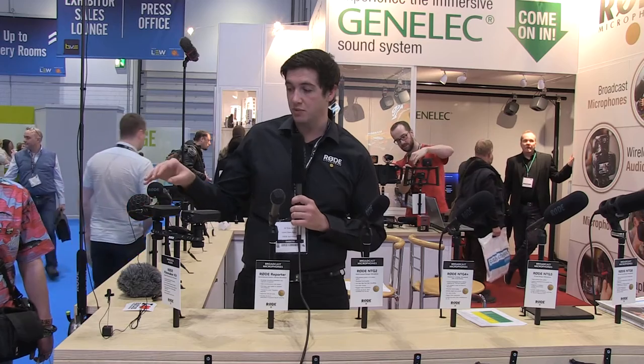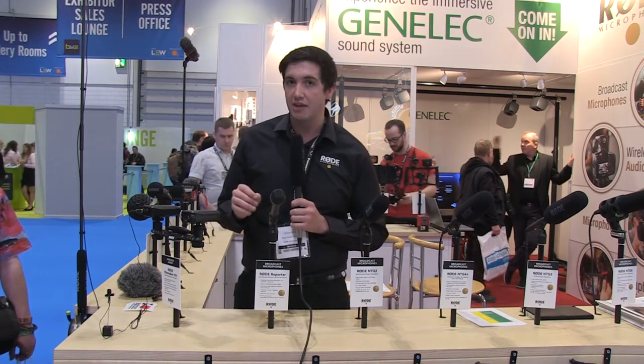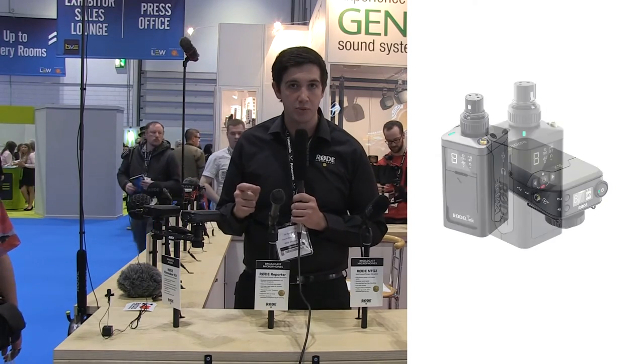The Filmmaker Kit comes with the belt pack transmitter, the camera mount receiver, and a lav. But very shortly we actually have a new Shooter Kit coming out. There are some images online that you can check out — we don't have it at the show at the moment — but the new Shooter Kit is an XLR transmitter with a locking connector.